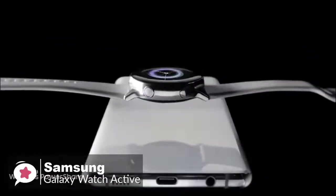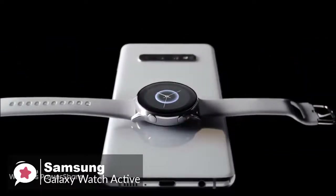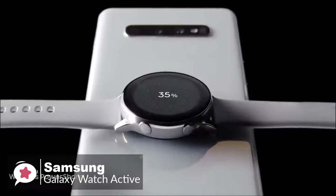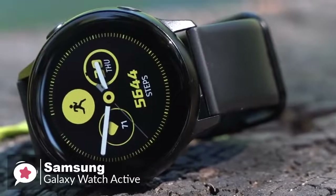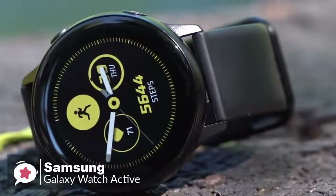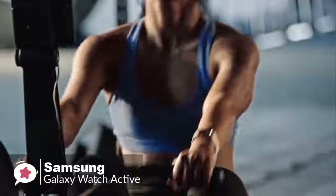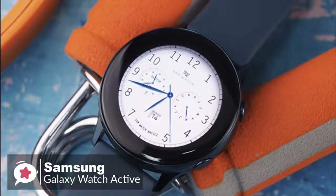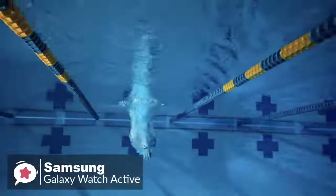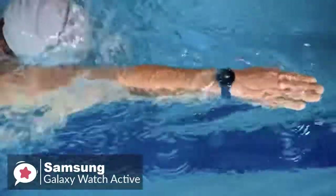Before we end, the Samsung Galaxy Watch Active includes a wireless charger, but you can also charge it using wireless power share on the Galaxy S10e, S10, and S10+. To conclude, the Galaxy Watch Active's lightweight and simple design make it better for working out and wearing to bed, and it works on both Android and iOS. Overall, it's a pleasant experience that is smooth and well thought out, which is why it tops our list.